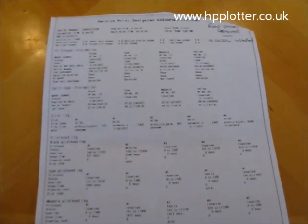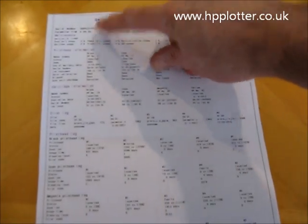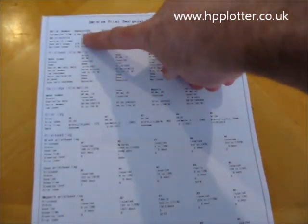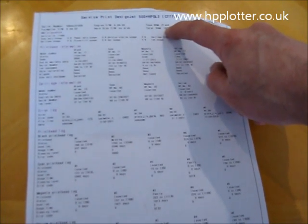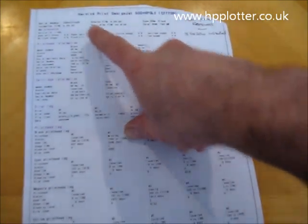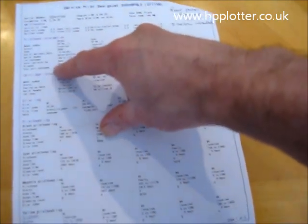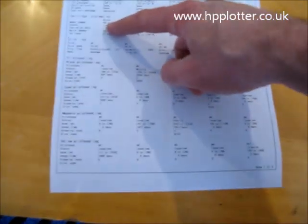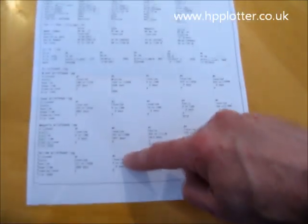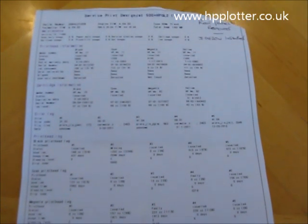So we've produced the configuration page which will look like this. It shows the serial number, the printer, the formatter, the firmware, the engine firmware, how much RAM is installed in the machine, maintenance counts as a percentage, and the status of the current print heads and cartridges, along with the error log and the print head log. That's pretty much all you should need if requested to provide information by a support company.